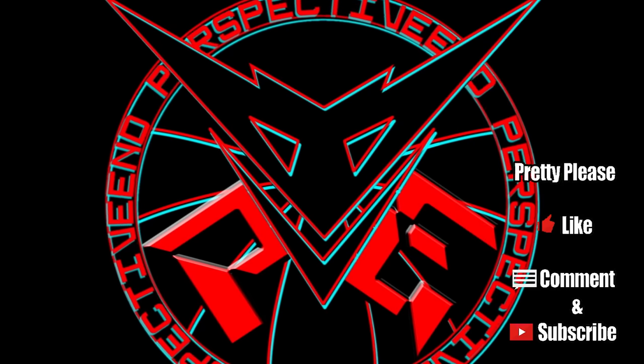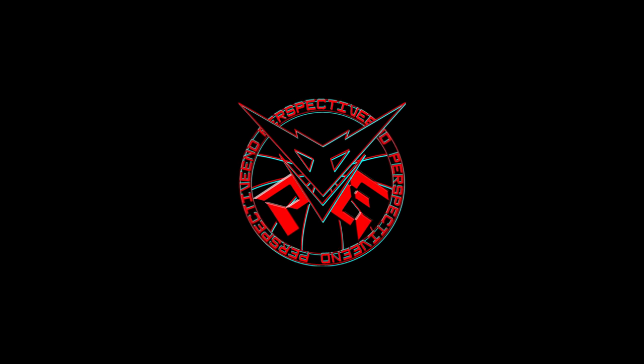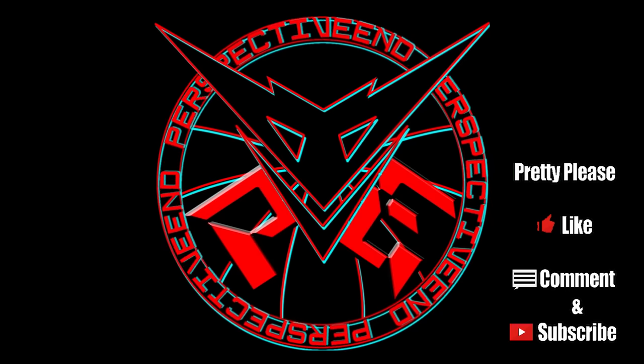I have been complaining way too much about my subscriber growth lately, so your likes! Please give. And if you enjoyed this video by the end and you aren't subscribed already, please consider it.